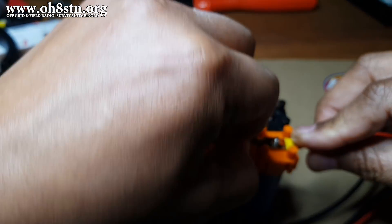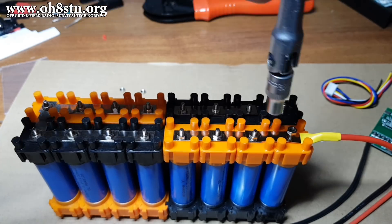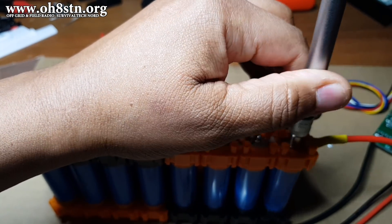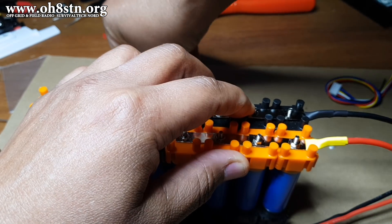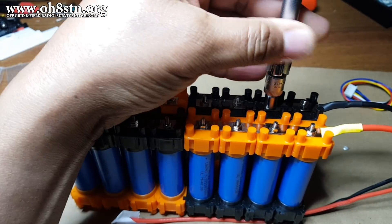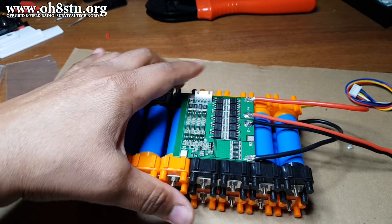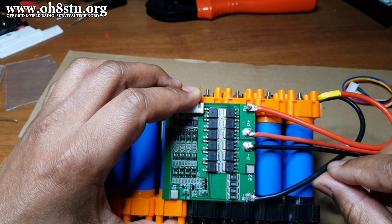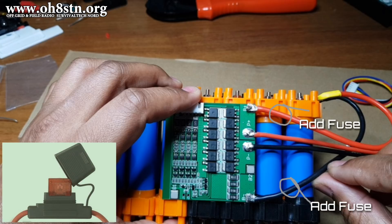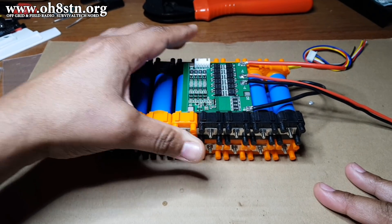Let's start by attaching our battery plus and battery minus leads to the BMS. You can clearly see how the battery plus and battery minus on the BMS go to the battery pack itself. It would be an extremely good idea to add fuses on both the plus and minus leads between the BMS and the battery pack.